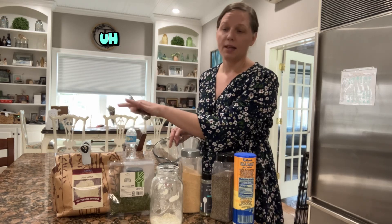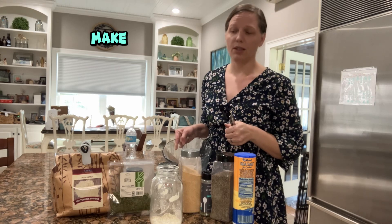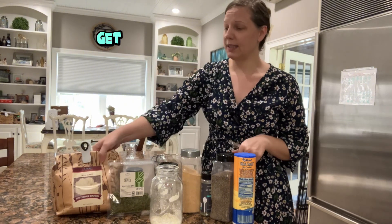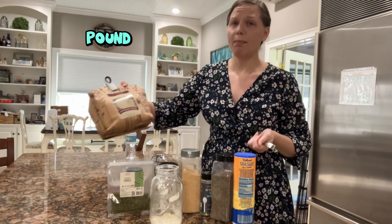I'm going to walk through how to make this ranch. I have all the assorted ingredients I'm going to need and I'll go through the amounts. The first ingredient you're going to need is buttermilk powder — I get this big five-pound bag from Azure Standard.